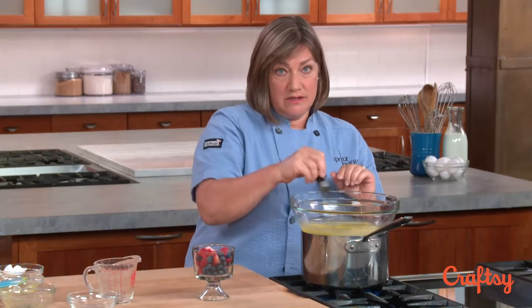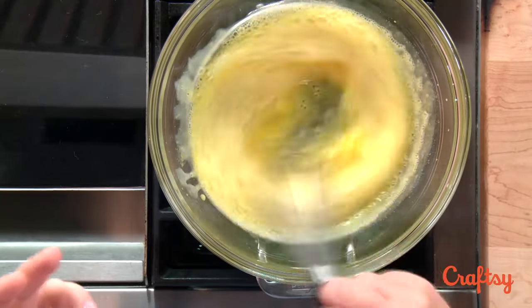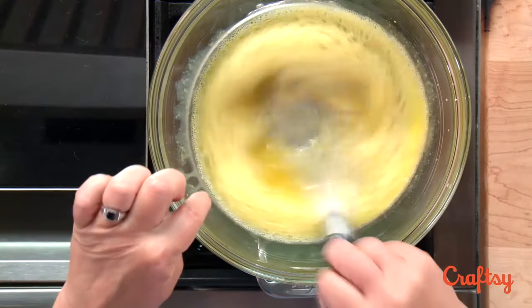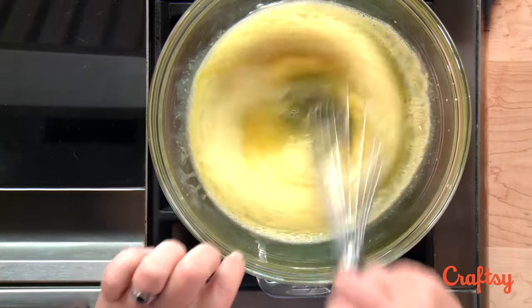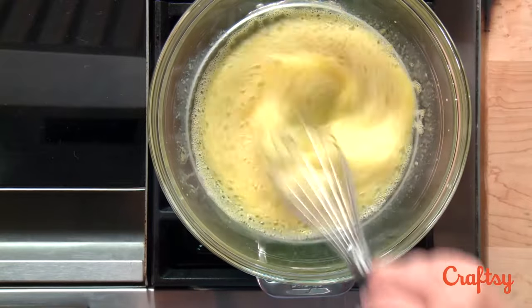What I'm going to do is whisk this constantly till I've got a nice heated up fluffy mixture. You can see it's already taking on air — see those big bubbles? Pretty soon those big bubbles are going to turn to fine bubbles as the yolks really start to heat up.